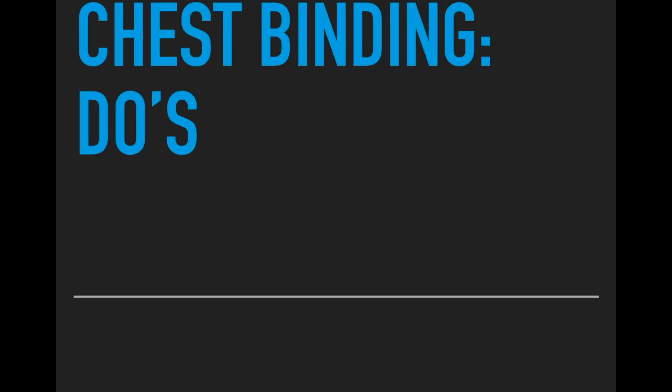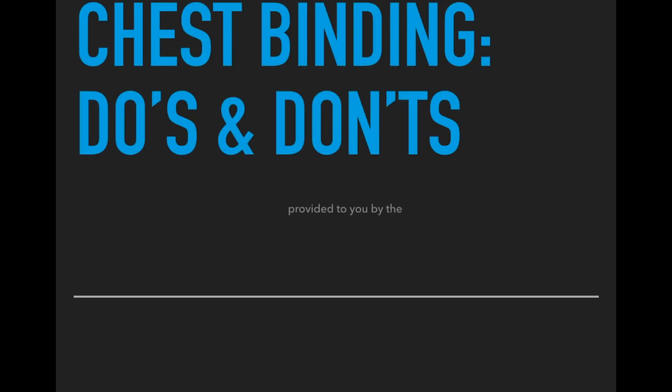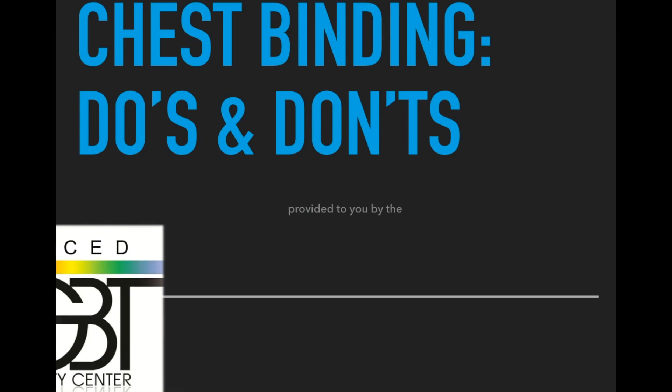Hey y'all, my name is Roxy and today we're gonna be talking about chest binding and we're gonna go over some do's and don'ts. This information is provided to you by the Merced LGBT Center.